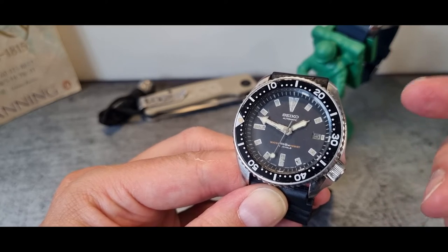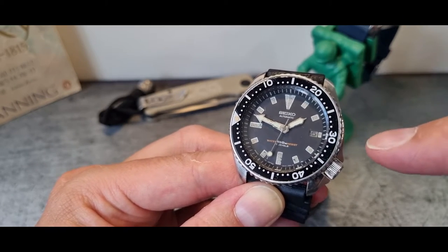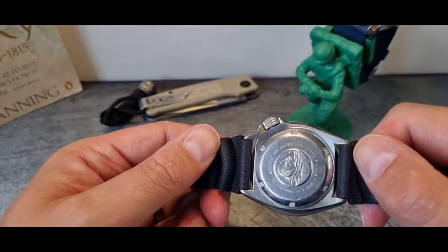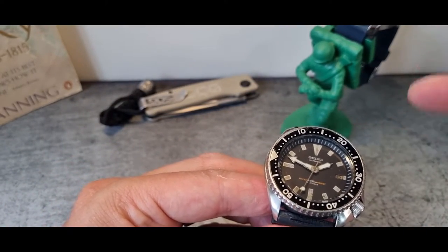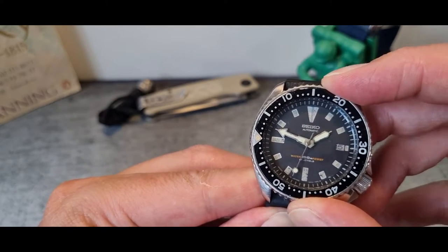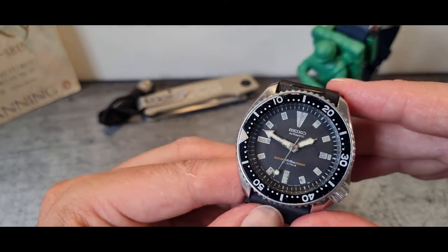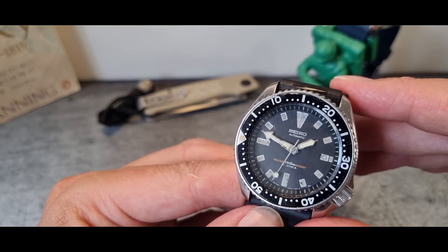Everything else I can see and identify mostly appears to be genuine. The dial details look correct — we've got the little lightning flash down the bottom, mirrored on the back. The jewel count is indicated in the right place, and the markers and everything else seem correct. The hands, however, look a little bit cleaner than the markers.